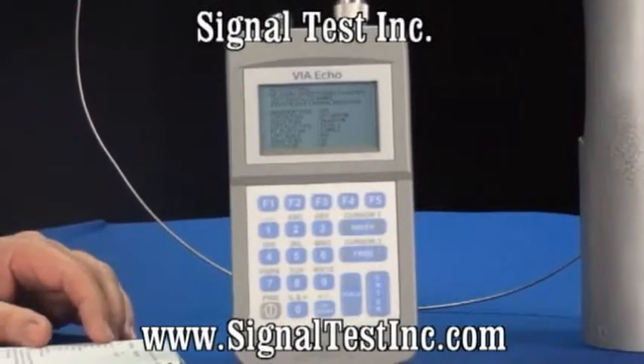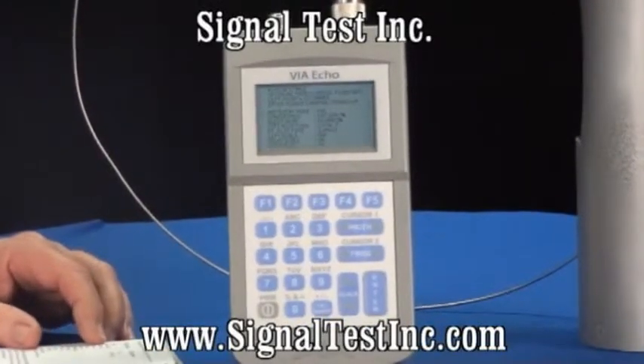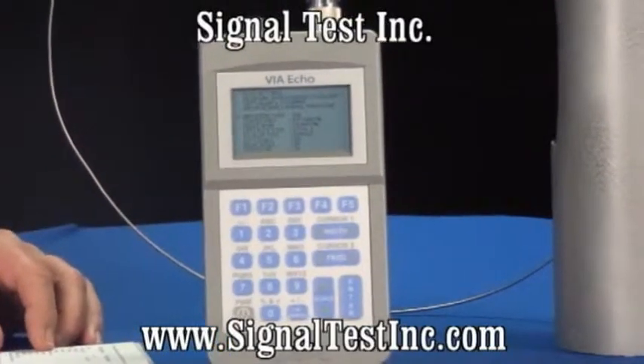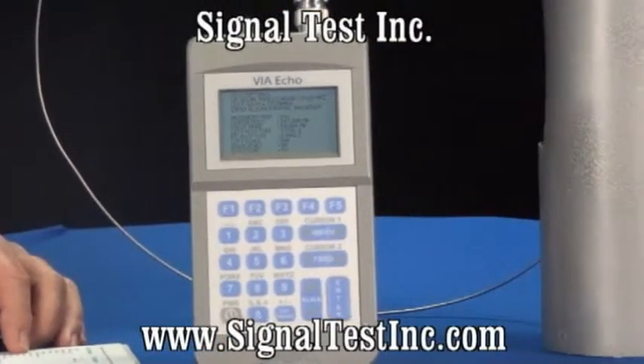Being a full network analyzer, it can give you SWR, return loss, impedance, phase angle, reactance, resistance, gamma magnitude, and gamma angle.